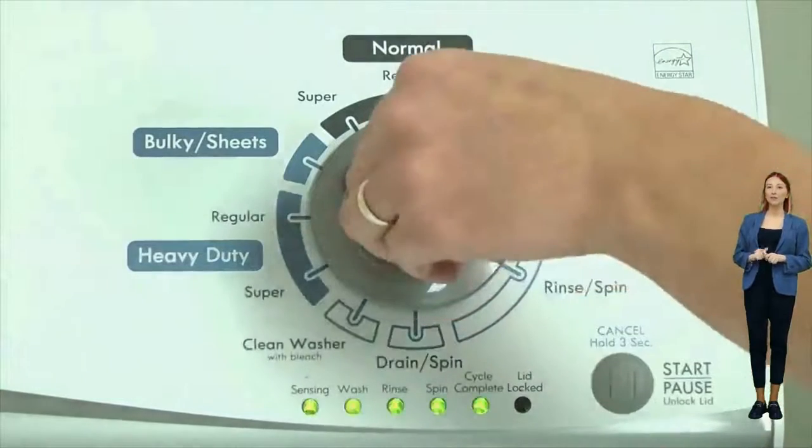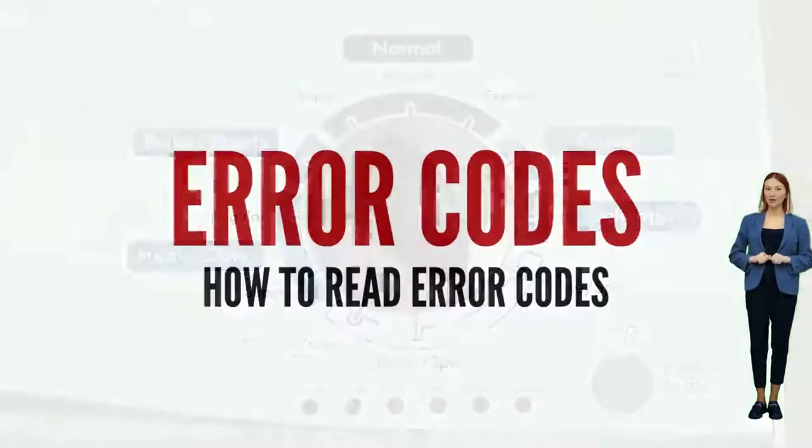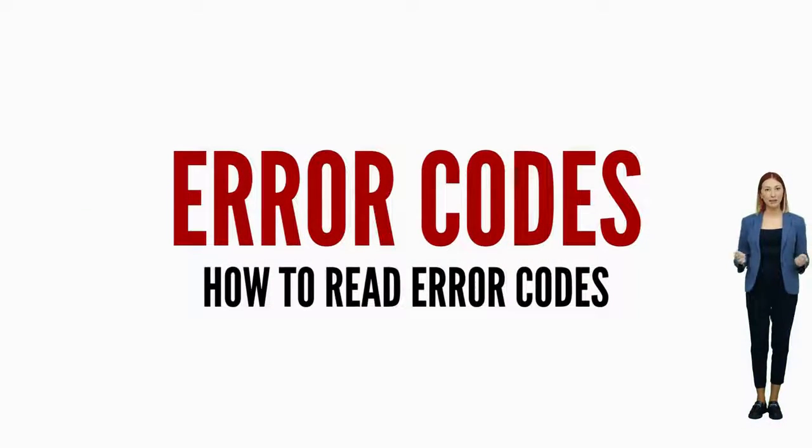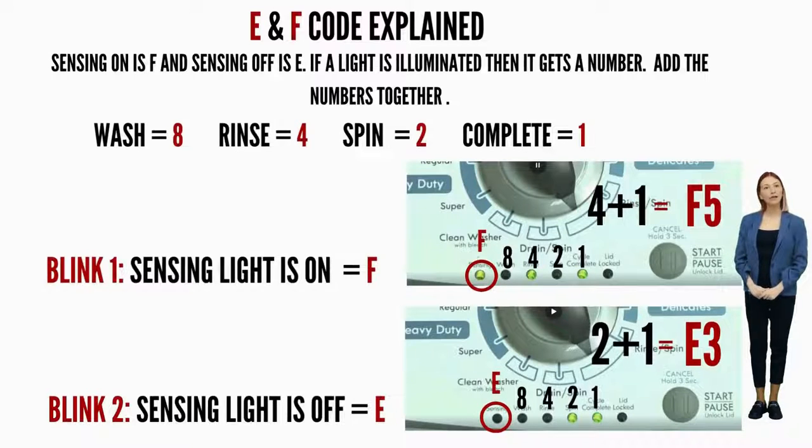The letters and numbers are represented by different lights being on or off. Get a piece of paper and write: sensing light on equals F, sensing light off equals E. Then for each line after that: wash equals 8, rinse equals 4, spin equals 2, cycle complete equals 1. Write down the numbers corresponding to the lights that are on as they flash, add the numbers together for each code individually, put the correct letter in front, and you're done.